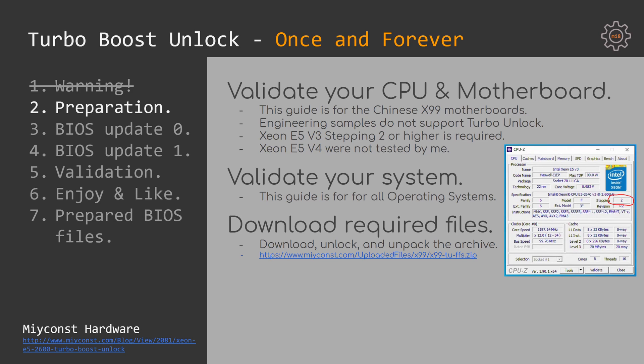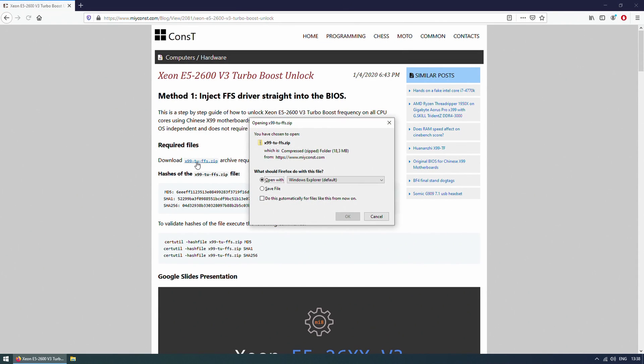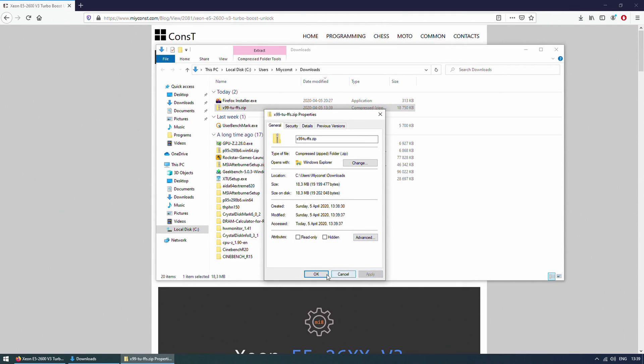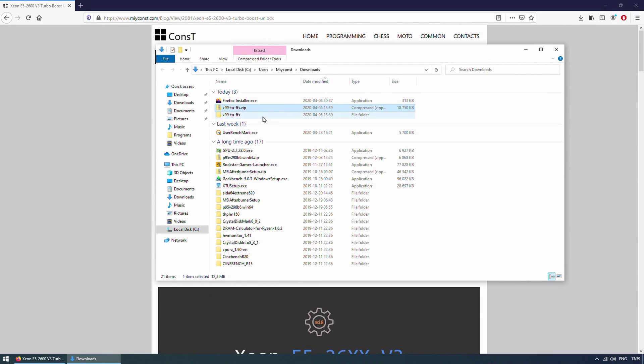The previous guide was only compatible with Windows 10 installed in EFI mode. This guide can be used for any operating system — Windows 7, Windows 8, Windows 10, Linux, Proxmox, or any other system. This guide does everything in the BIOS. The link to download all required files will be in the video description. Download, unblock, and unzip the required archive, then you can start unlocking Turbo Boost on your Chinese X99 or any other motherboard.